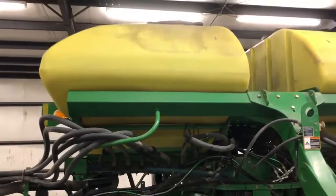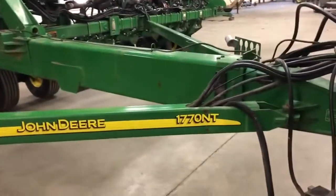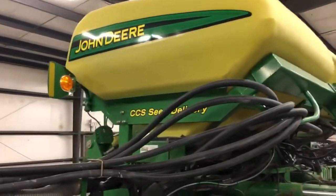It just kind of looks funky because it's got a little bit of color to it, but as you can see the decals are in really good shape — we believe them to be the original decals.